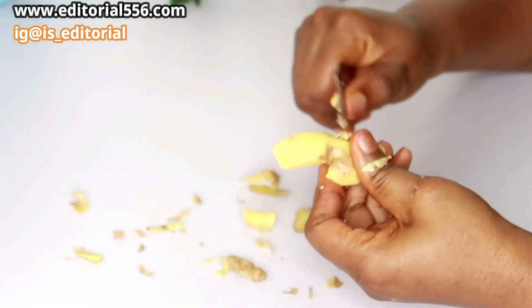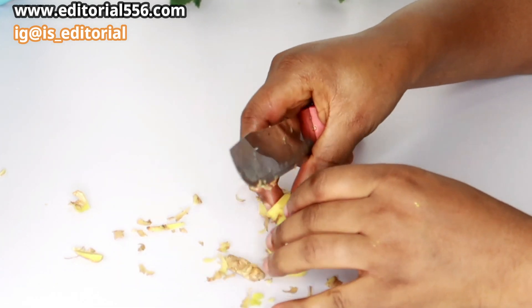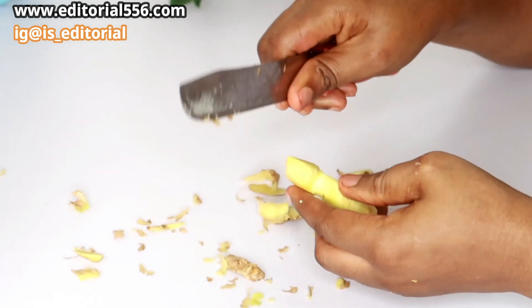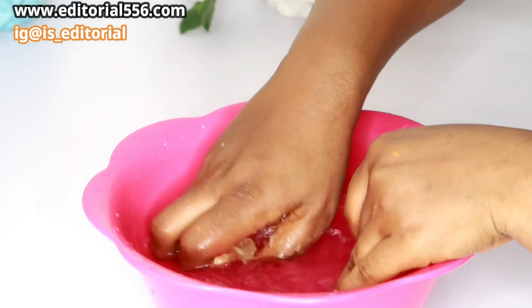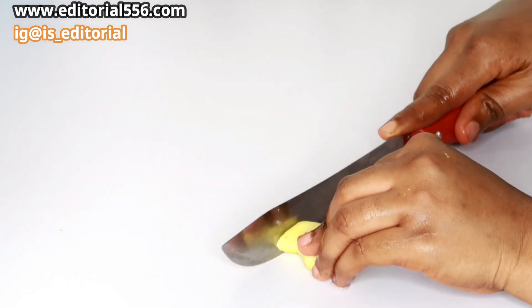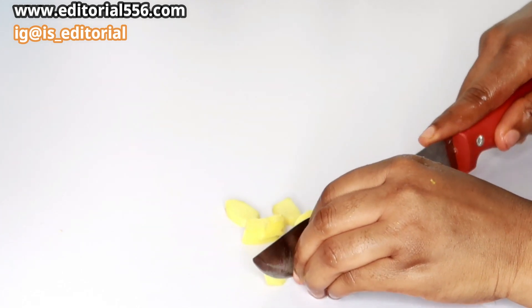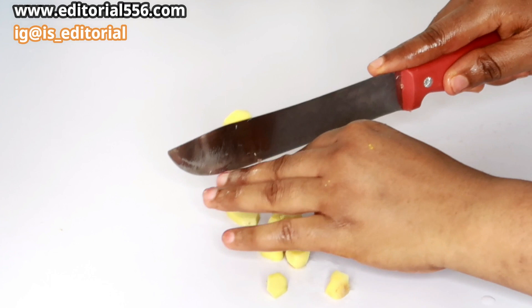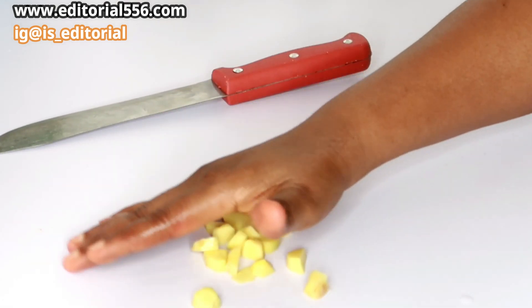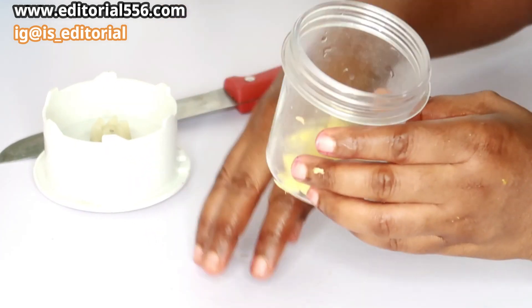So you're basically going to be scraping or peeling your ginger. After doing that, you're going to wash it with clean water and then cut it into tiny pieces.